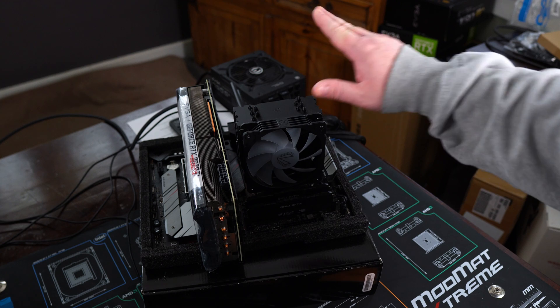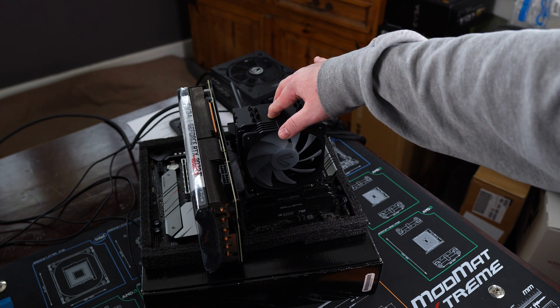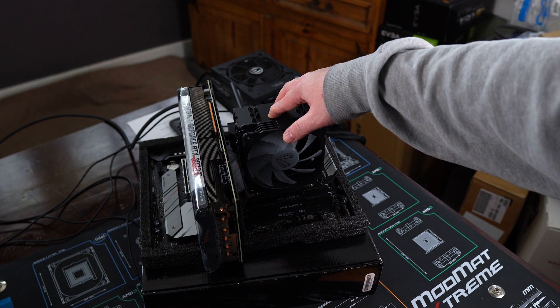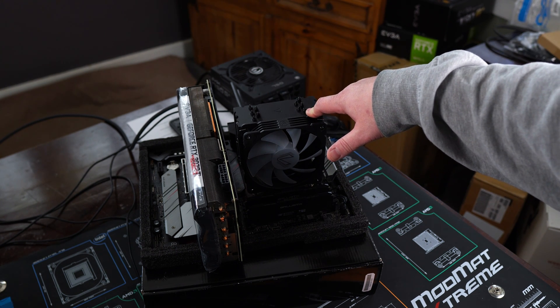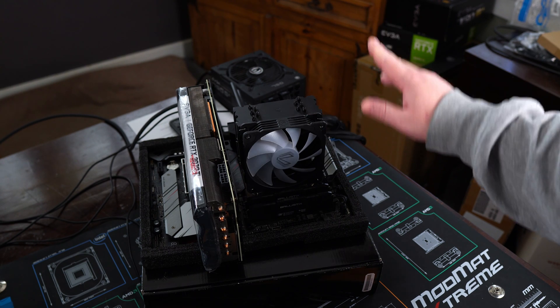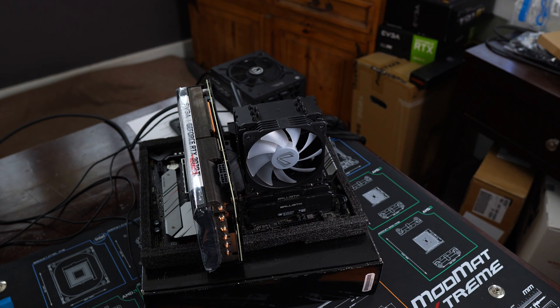You can put the CPU cooler on with some pressure, turn on the system quickly, and see if it posts. If it does, turn it off, clean the CPU, reapply fresh thermal paste, screw it all back in, turn it on — and if it works, great. If not, that's a problem.